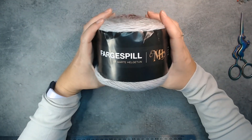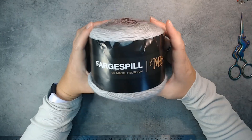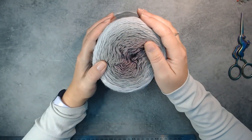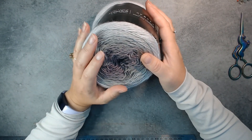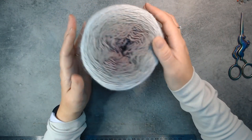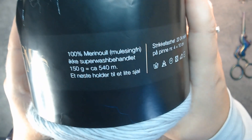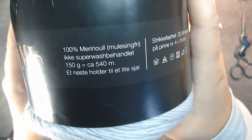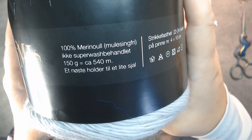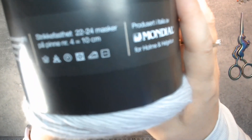I found a booth selling Fargespill yarn by Marta Helgetun. This yarn is just the softest there is and it came in so many different colors — variegated from dark to light or light to dark, depending on which side you start. This is 100% merino wool, not superwash, 150 grams, about 540 meters. It says one cake is enough for one small shawl. Knitting needles number 4.